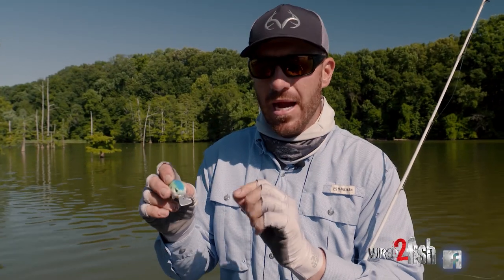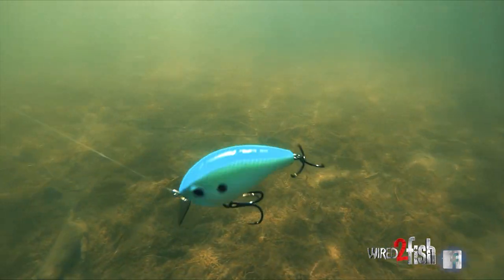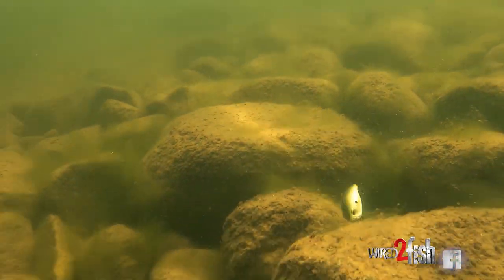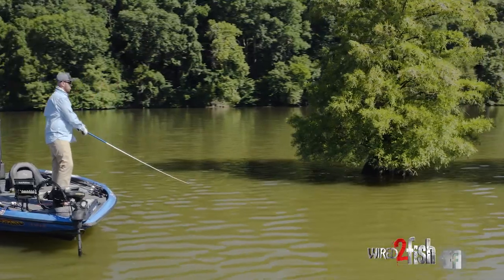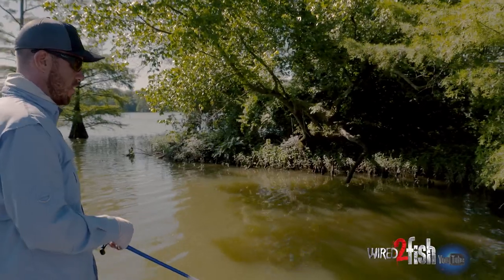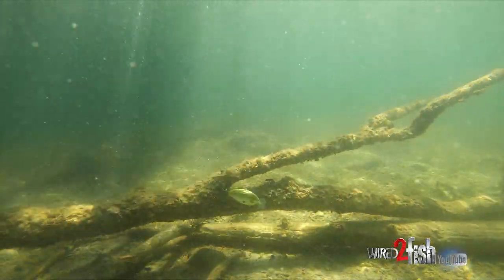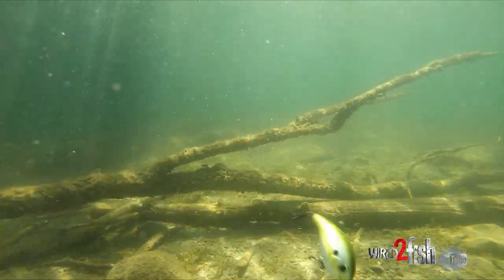When it goes side to side and that bill shakes, it's constantly hitting rocks, docks, cypress trees, cypress knees, grass clumps. It's really when it deflects and hits those pieces of cover that you're going to get most of your bites.